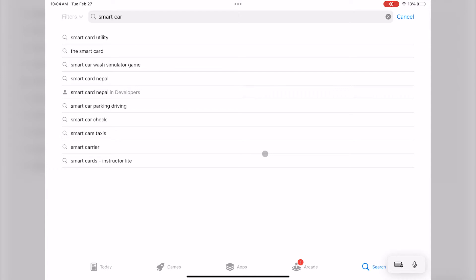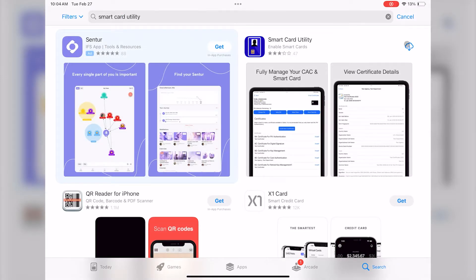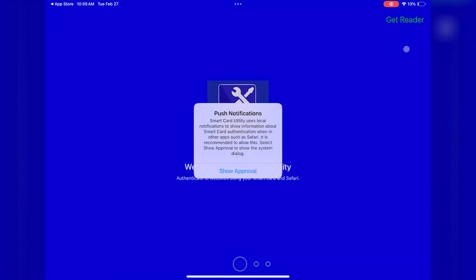First, let's get the Smart Card Utility app installed from the App Store onto your iPhone or iPad. Open the App Store on your iOS device and search for Smart Card Utility. Install the Smart Card Utility app and then select Open to open up the app.